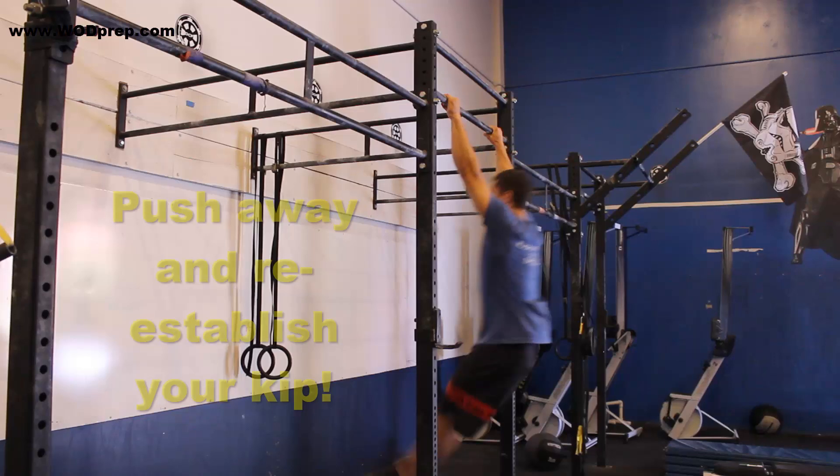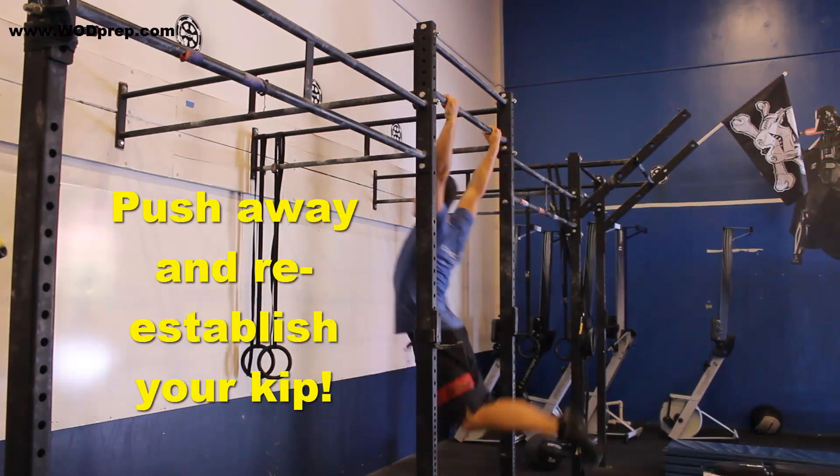That is the kiss of death when it comes to stringing together multiple kipping pull-ups. Instead, if you look at people who know how to kip very well, when they get to the top, as soon as they get that chin above the bar, the first thing they do is push away and regain their momentum back into their kip. And you'll see in this video, when I start pushing away at the top, I'm able to gather myself.